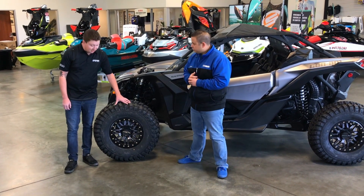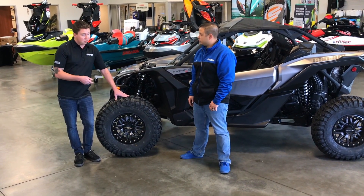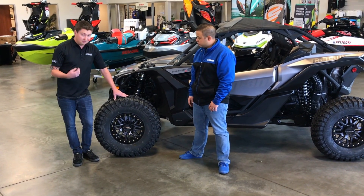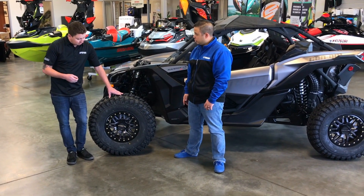So you guys got the new Rhino Beadlock wheel here — a relatively new wheel from Raceline. They come in all black as well as this gunmetal gray version, so two different colorways. Available in 14-7, 15-7, and also a 15-10 for the bigger sand paddle tires. There are a lot of options available.